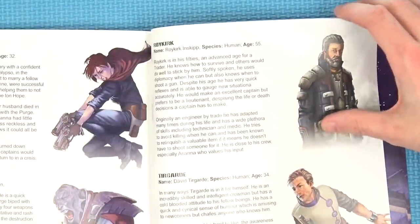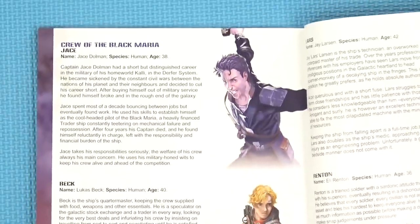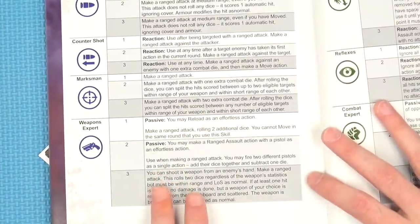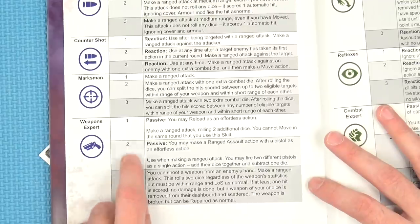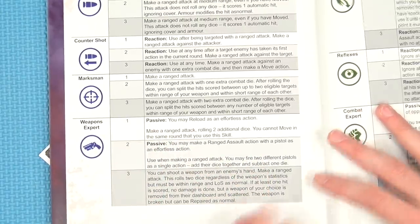They've not done anything where you need to buy extra packs of terrain, but if you buy any other Battle Systems terrain, it's all compatible. All the characters have their own little bio page. There are also references for all the skills — all the symbology on the crew cards is quickly explained. If you've got Weapons Expert level 3, you've also got levels 2 and 1, so you get passive abilities and you can pick what you want to do — it all stacks up.